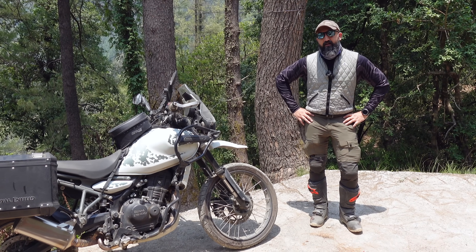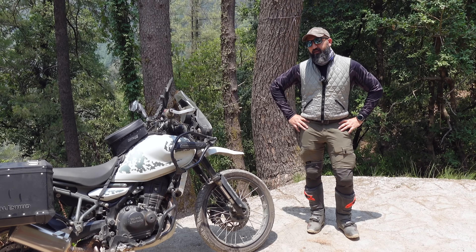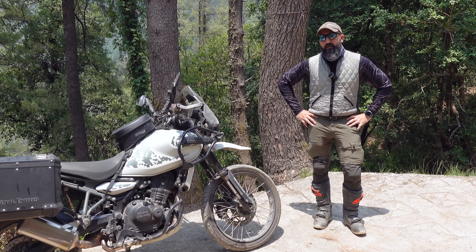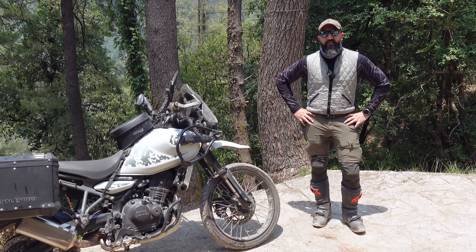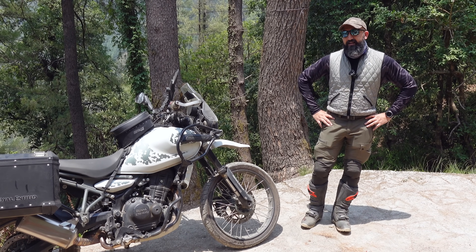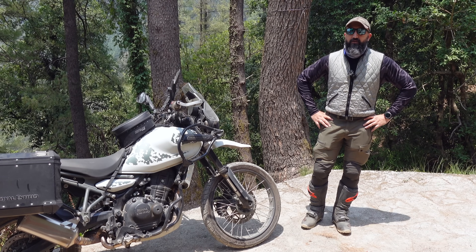Hi guys, I'm Abhinav. A lot has been said and talked about ever since two instances came out about the Himalayan 450 chassis breaking. Naturally, it is a cause of concern and I was also extremely curious about it.